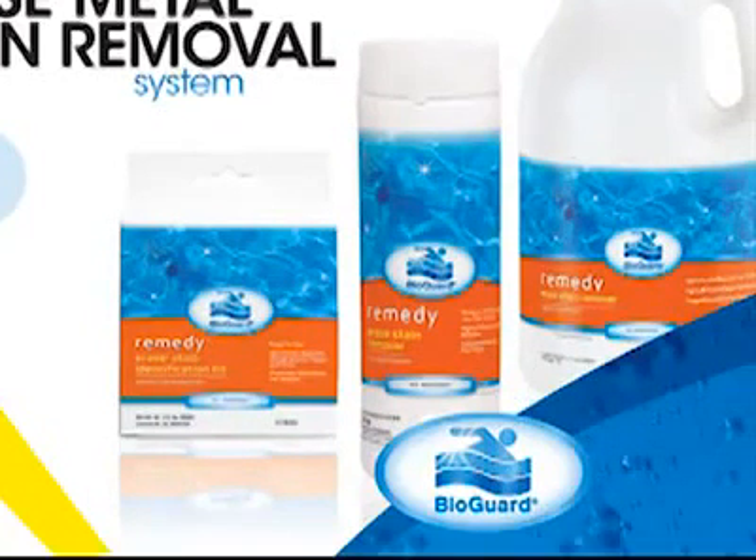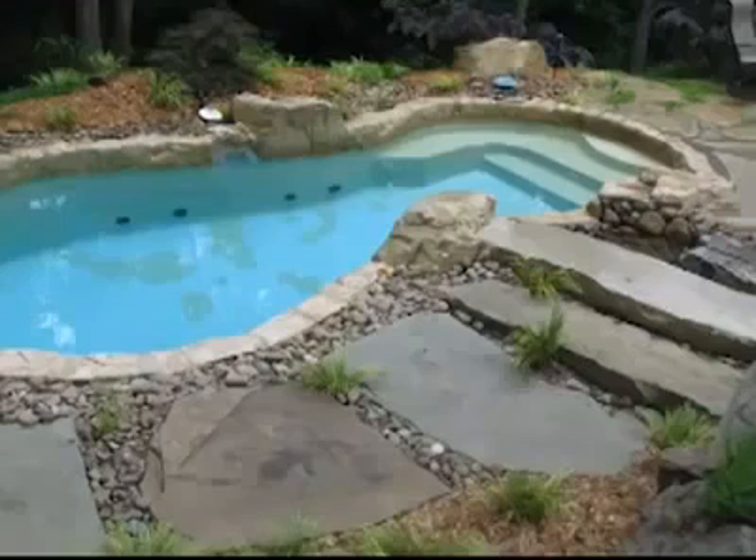The following video is an actual on-site pool demonstration of the BioGuard Erase Stain Identification Kit and the Erase Stain Remover products. This pool is an average-sized fiberglass pool with an attached water feature.